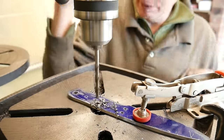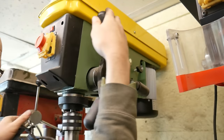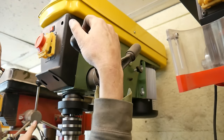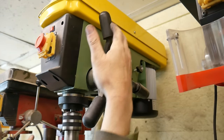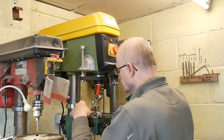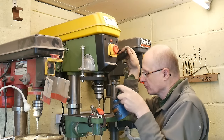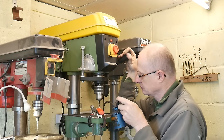There we are. So very, very light pressure - basically just finger pressure, just using my fingers to guide the work through.